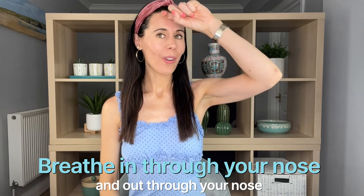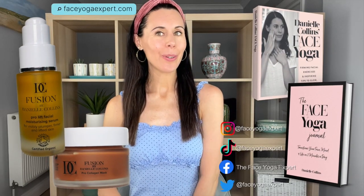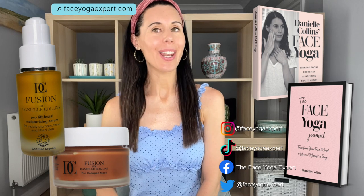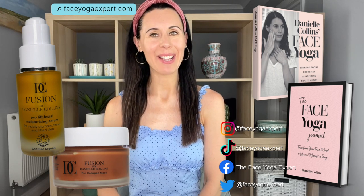Remember that at the absolute core of the Danielle Collins face yoga method is wellness — feeling good, using our breath, being present. Yes, we want to look good, but feeling good comes first. Bring your hand gently back down. If you'd like more information about face yoga, teaching training courses, skincare, books, and lots more, you can go to faceyogaexpert.com. Have a great day. Bye-bye.